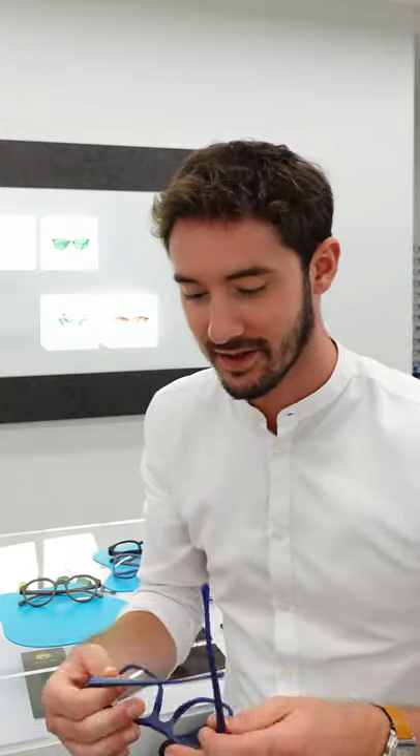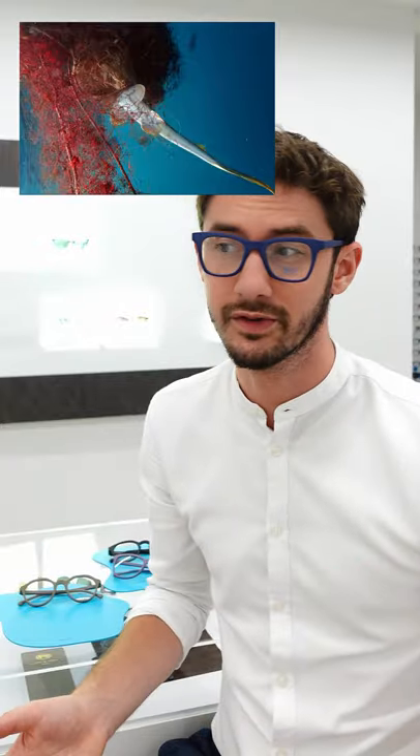Did you know that when you buy your next pair of glasses you could also help clean up the ocean? These eco-ocean frames are actually made from recycled fishing nets which are recovered from the bottom of the sea, and ghost gear, as it's so called, has a hugely negative environmental impact on marine life.